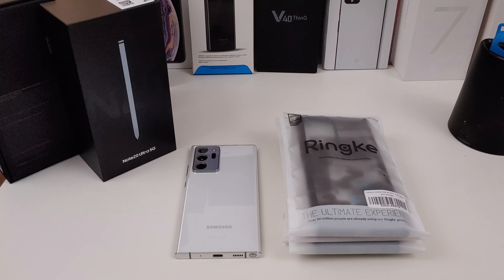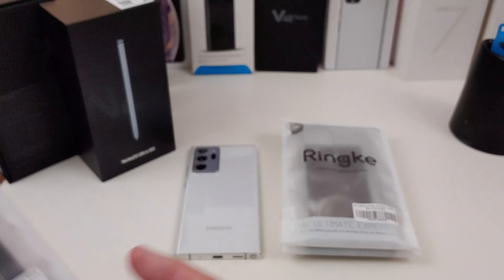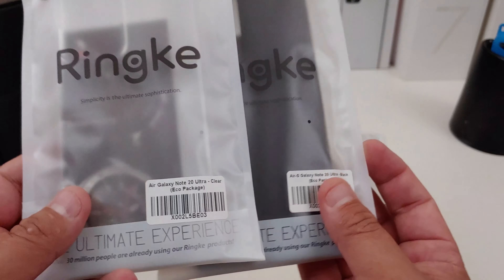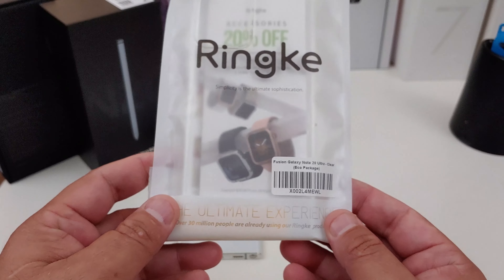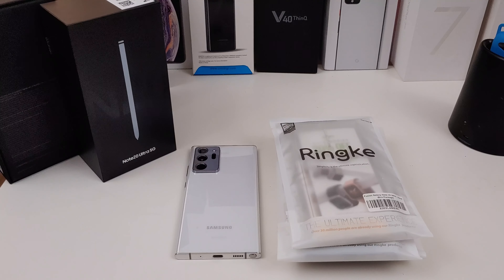So you decided to pick up the Galaxy Note 20 Ultra and you're looking for some great cases. Look no further — I have some cases from Rinky that they sent me for review. They sent me their Fusion X case in camo black, the Air Galaxy in clear and black, and the Fusion case in clear. We'll see how everything fits, how everything lines up, and whether you can wireless charge with the cases on. You can pick up these cases from Amazon — I'll have all the links in the description.